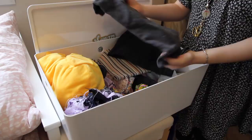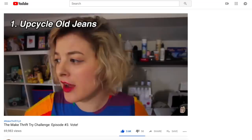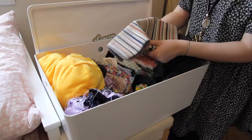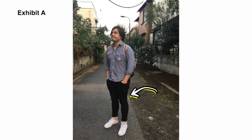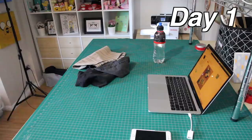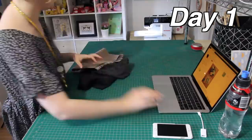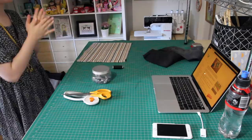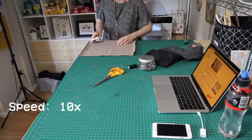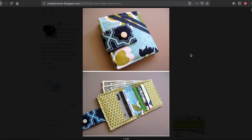Without telling Luchi, I thought I might also make use of these old black skinny jeans scraps that once belonged to him, especially as upcycling old jeans is the theme for the current Make Thrift Try Challenge. Luchi basically lives in black skinny jeans. The pattern I decided to use is the Bifold Wallet by Modest Maven — I'll put a link below. I was drawn to it because it's a nice, simple bifold wallet without any bells and whistles, which is exactly what Luchi wants.